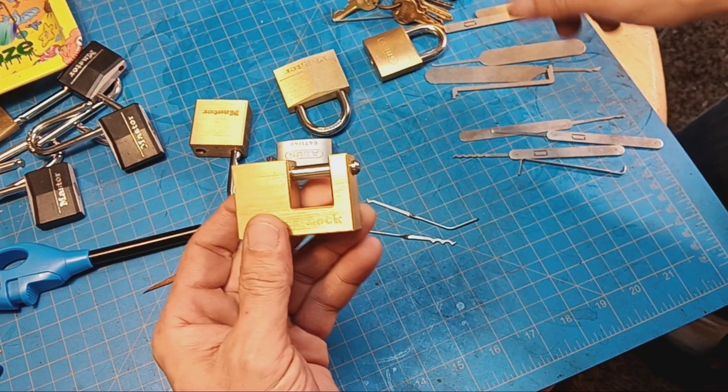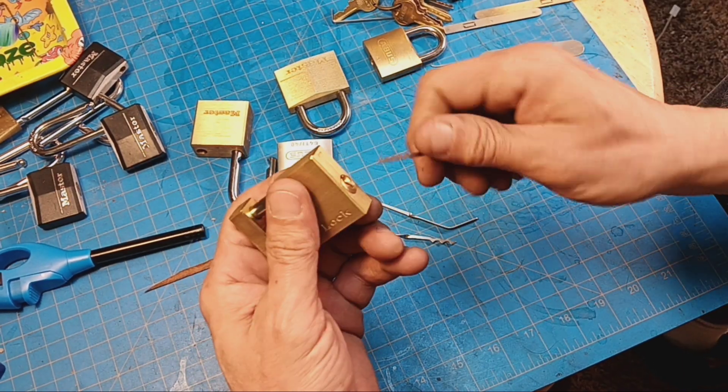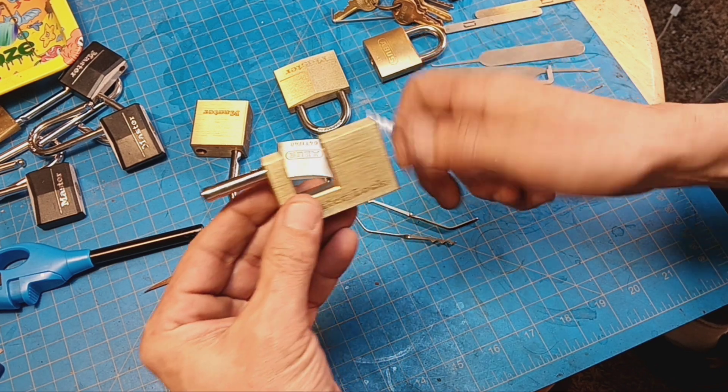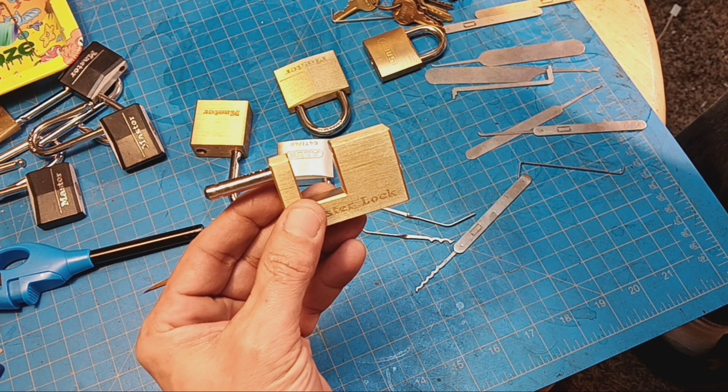Now, the secret button on this guy right there in the back — it just pops that open. This is the only lock I can do the shackle pop. I don't really have a knife tool.